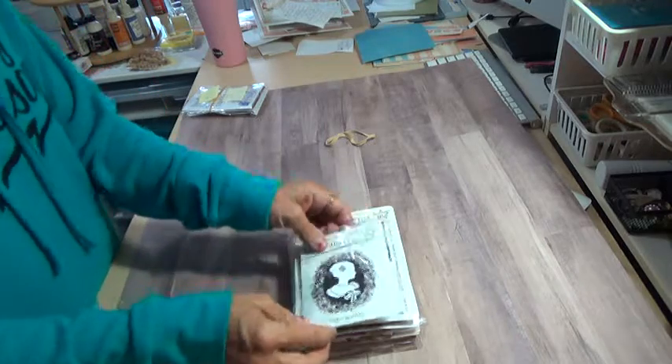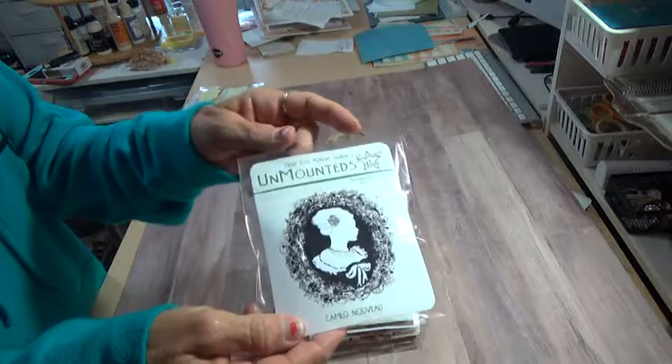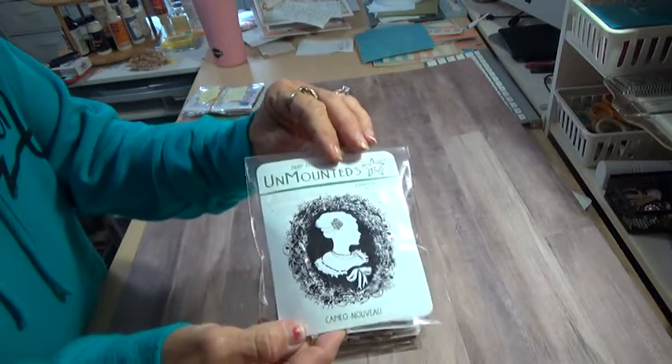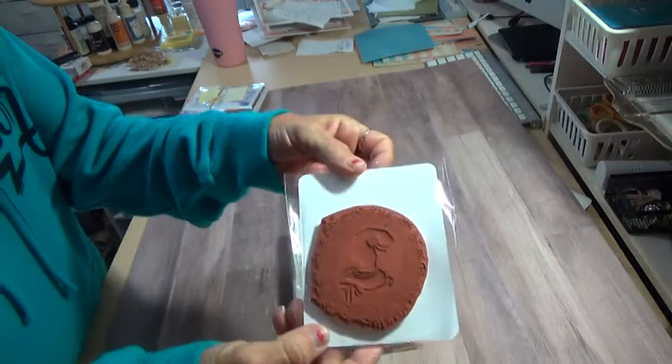I will let you know if they do have any stain on them, but most of my stamps do not. I do take care of them. She's clean.